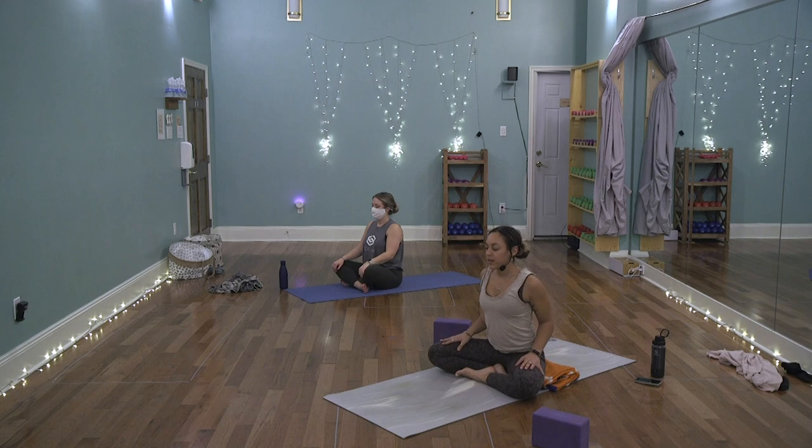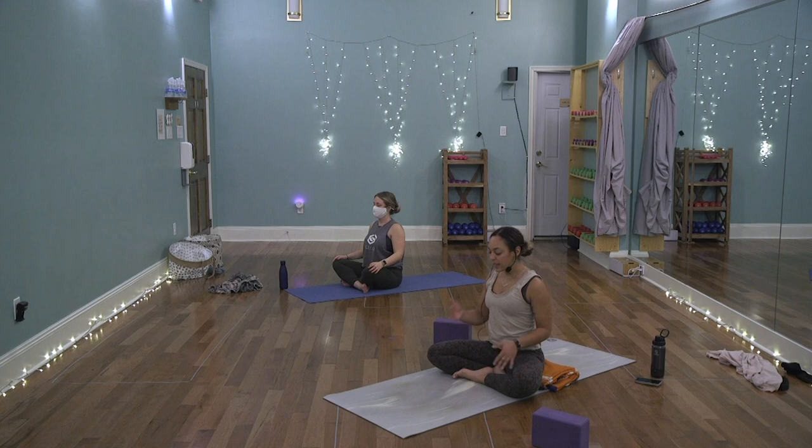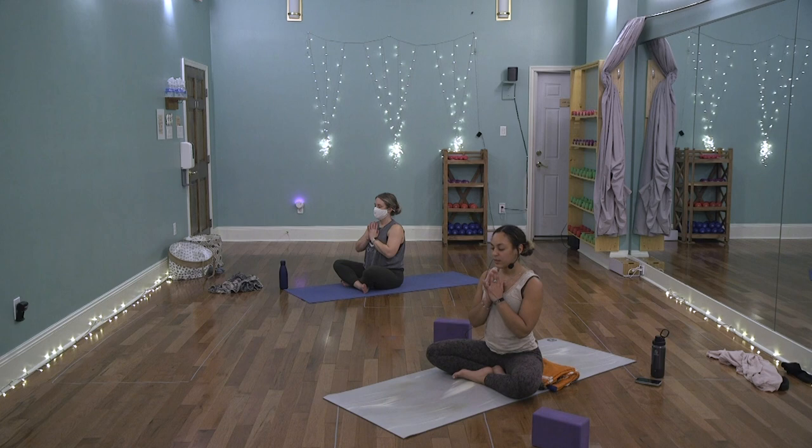Let the hands come to the thighs, palms facing down. Roll the shoulders up by the ears, back and down. Feel the elbows drip from the armpits. Notice how you feel. Take in this moment of space, of serenity or bliss wherever you are. Arrive here, remain here. Then let's lift the hands up to heart center and relax the shoulders.